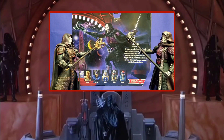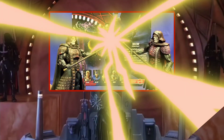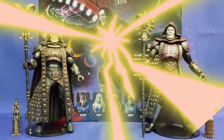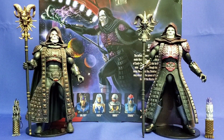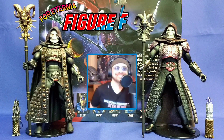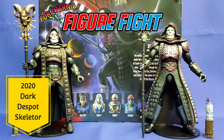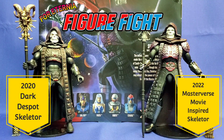Let this be our final battle! Welcome to the For Eternia Figure Fight. I'm your host AJ, and on our left we have the 2020 Super 7 Dark Despot Skeletor, and on our right we have the 2022 Masterverse movie-inspired Skeletor.